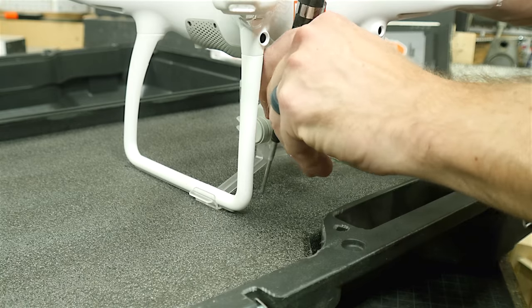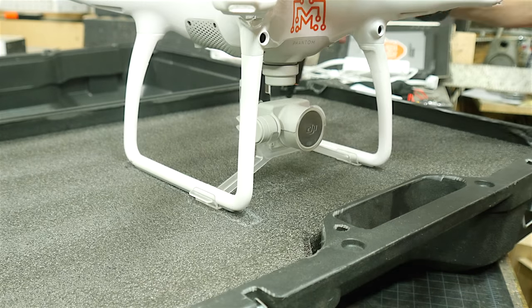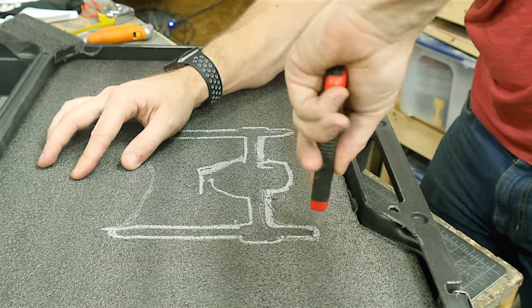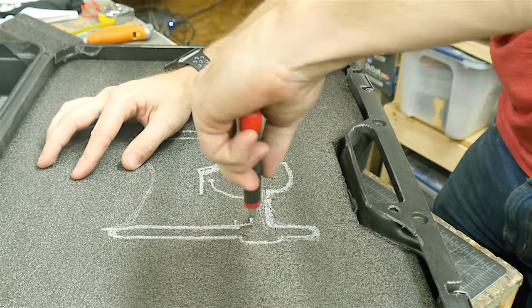I did an okay job at that but I probably could have done better. I set the drone in place and used a long-nose marker to mark its footprint. Then I started cutting that outline out with a smaller blade — with a smaller blade like this you can get into tighter corners. So I made really shallow cuts around this entire outline to get the first layer of this material off.